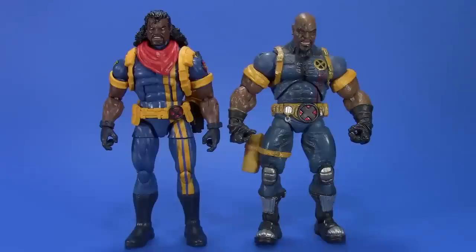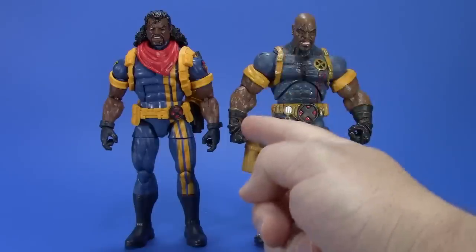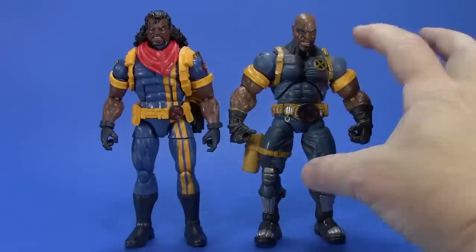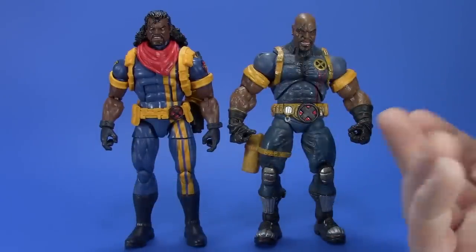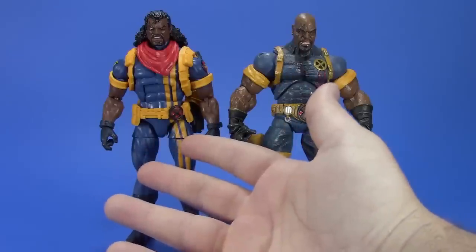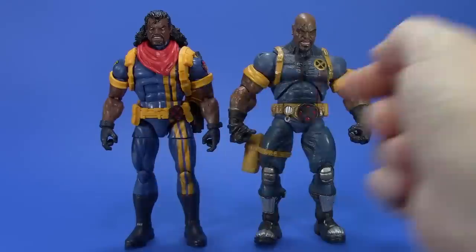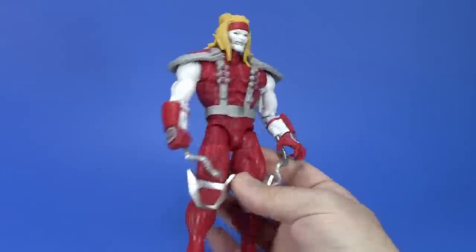I found my old Toy Biz Marvel Legends Bishop and it's night and day. Toy Biz packed in ultra-detailed sculpt and lots of paint, but look at the articulation problems — the hip balls, the arms that won't go down, the oversized biceps relative to the head, the high crotch with missing torso. I hunted down all those figures. The new Hasbro version is the comic book come to life. I have to give it up to Hasbro for giving us this. Look at the size of that holster.